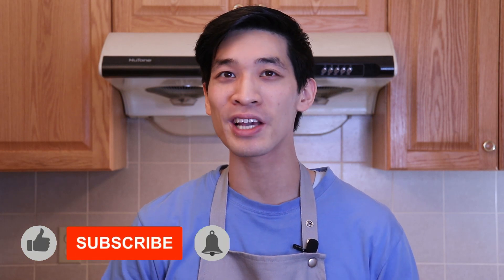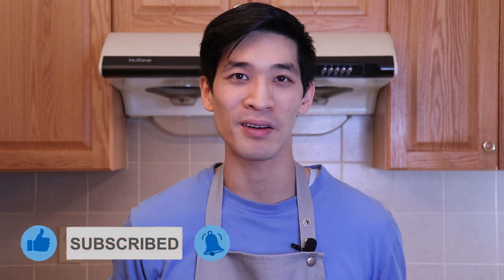Welcome back, my name is Daniel, here to show you simplified recipes that are easy to follow using common ingredients. If you're new to the channel, remember to hit subscribe and that notification bell for more delicious recipes that your friends and family will love.